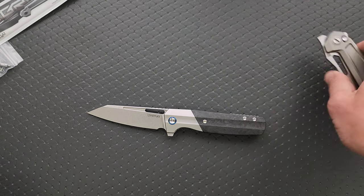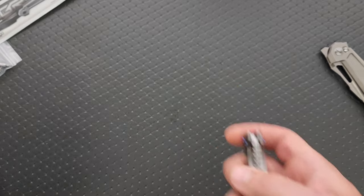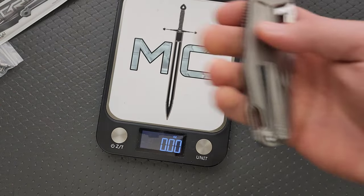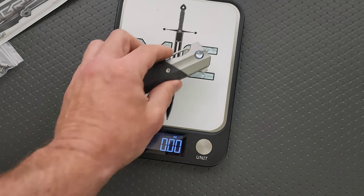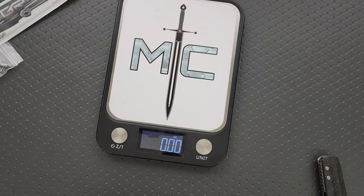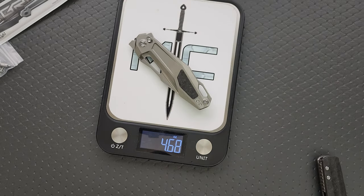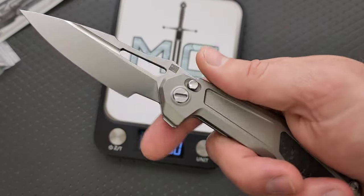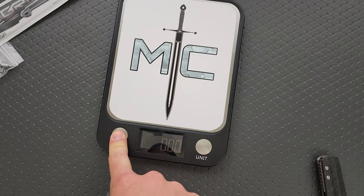They're both nice. The build quality is very, very good. There's nothing overly complicated going on with this one; this one is a little more complicated. The weight on the big guy here is 5.54 ounces — that's about what I expected. Weight on the smaller guy here is 4.66, which is not bad. I like them both. They're both nice.